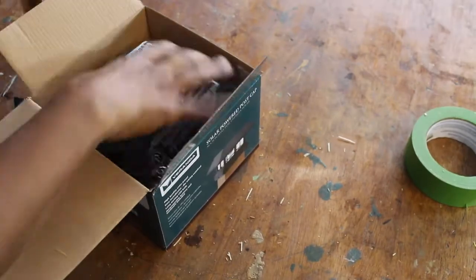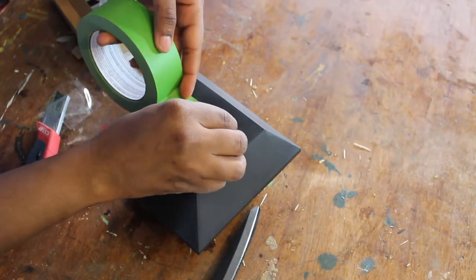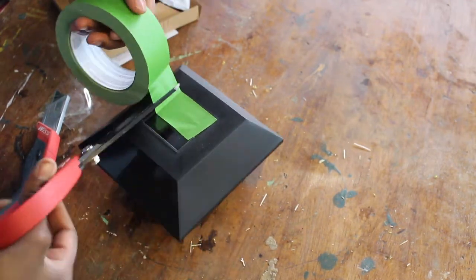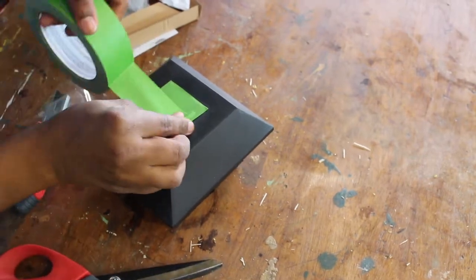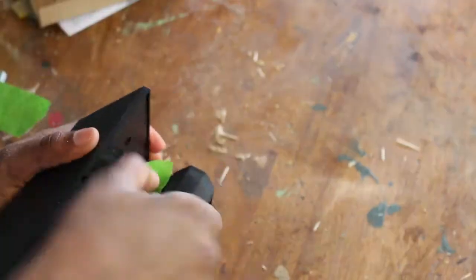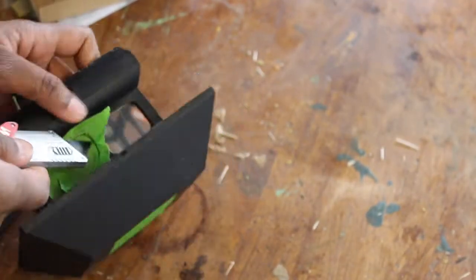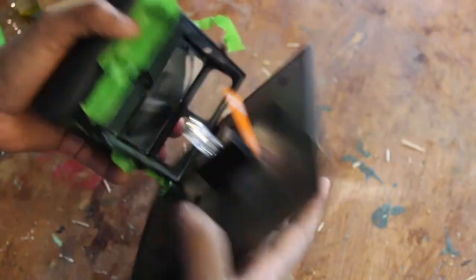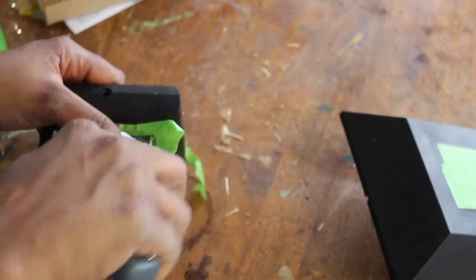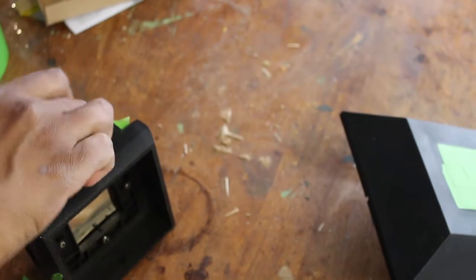Next, we're going to take the post cap out of the box and prep it for painting. I found these black post caps at my local home center and they weren't exactly the color that I wanted. I actually wanted them in copper, and the ones that were in copper weren't the style I wanted. So I decided to use some spray paint on them to get the look I was going for.